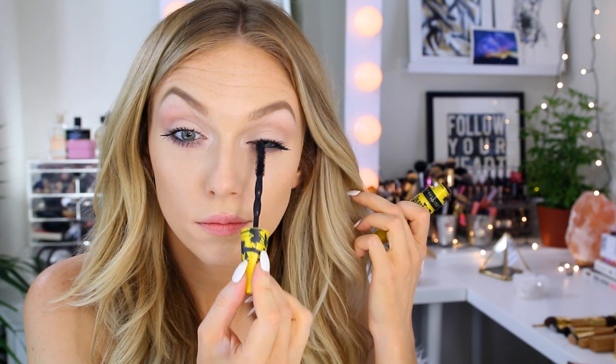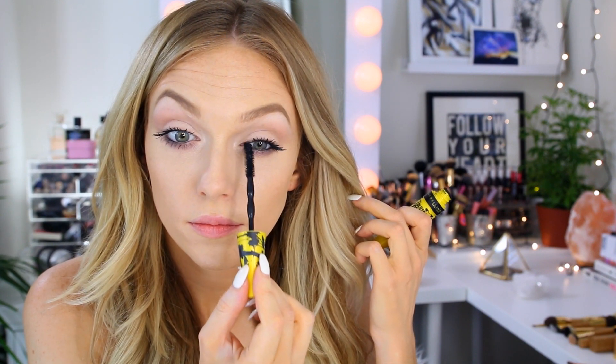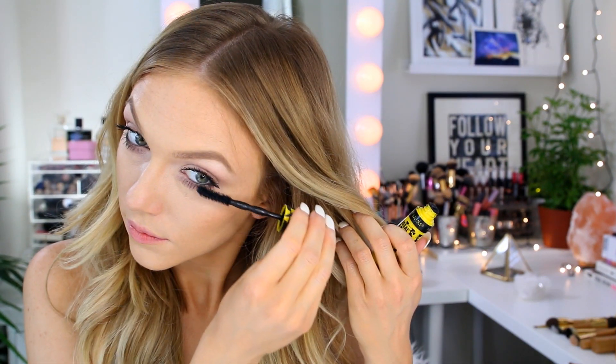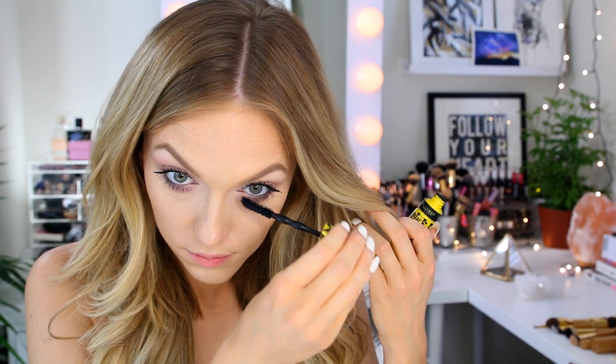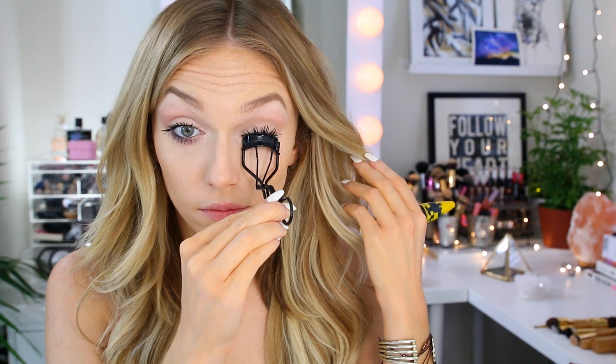For a messy, disheveled lash look, I go back using the very tip of the brush in horizontal back-and-forth motions to separate my lashes and make them look more disorganized. The trick to pulling off this look is the monochromatic makeup and very soft eyeshadow, which lets the lashes stand out more. Use the hashtag #BrushWithChaos so I can see your looks. Then I press upward with my eyelash curler — not clamping — for one final curl.